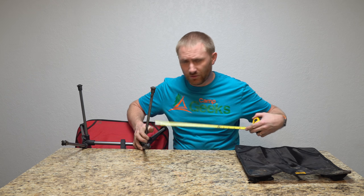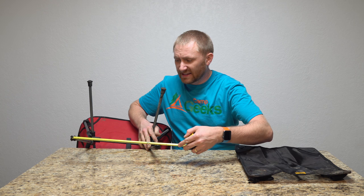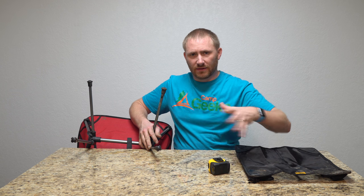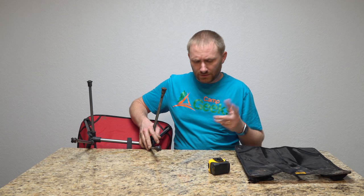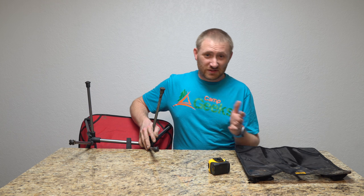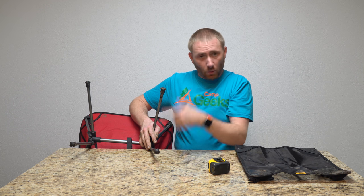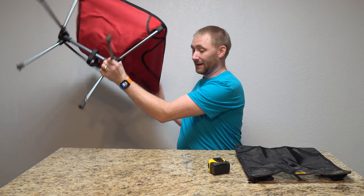If you have a chair similar to this — whether it's from Trekology or not — if it has that similar four-prong foot, there's a good chance that the little pad will work. I'll grab a tape measure and let you know what the feet measurement is on this chair, so if you have a chair at home you're wondering if this is going to work. It's about 13 and a half inches square — so somewhere between 13 and 14 inches. That's the measurement between them both ways, so it's a square. And it works very well.